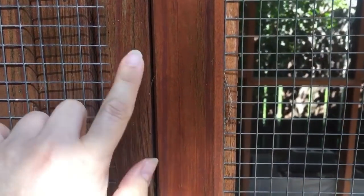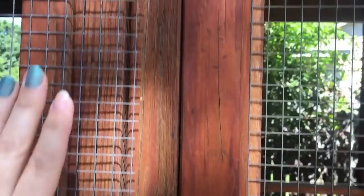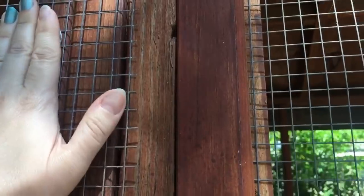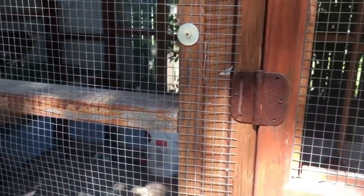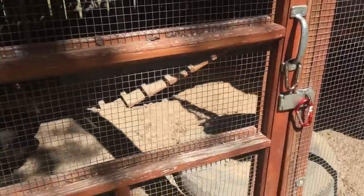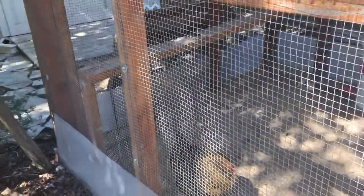Hardware cloth ends are ridiculously sharp — I'm barely touching it and it's scratching me. Of course this is going to be a very stable, very secure solution. Once you get it on there, just be careful. You need to wear gloves when you're working with it. Certainly use hardware cloth all the way around on any zone where your chickens are going to be.